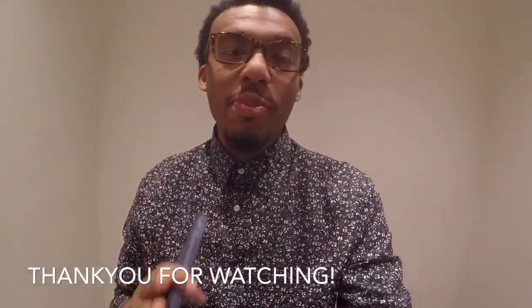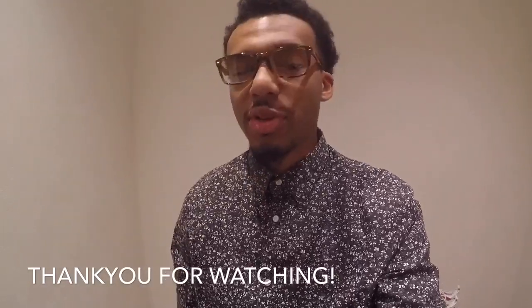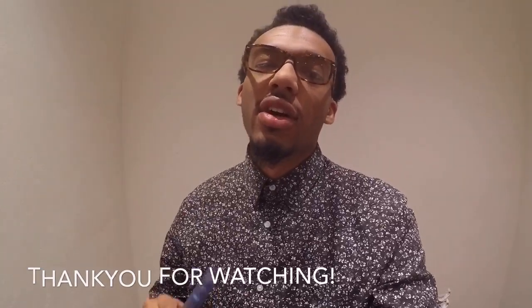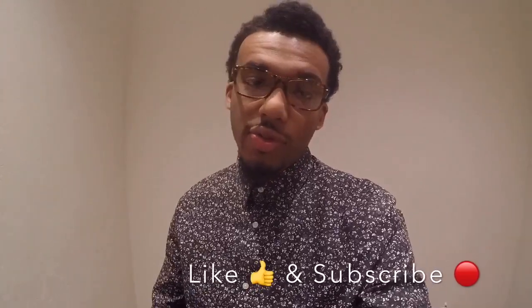Thank you guys for tuning in to Marin TV. As always, make sure you like and subscribe. I appreciate you guys watching all my videos. And I just want to send a big thank you to Versace — this is such a dope experience. I appreciate everyone on the staff at Troy, Michigan for allowing me to do this review for you guys. Thank you, and as always, I'm out.